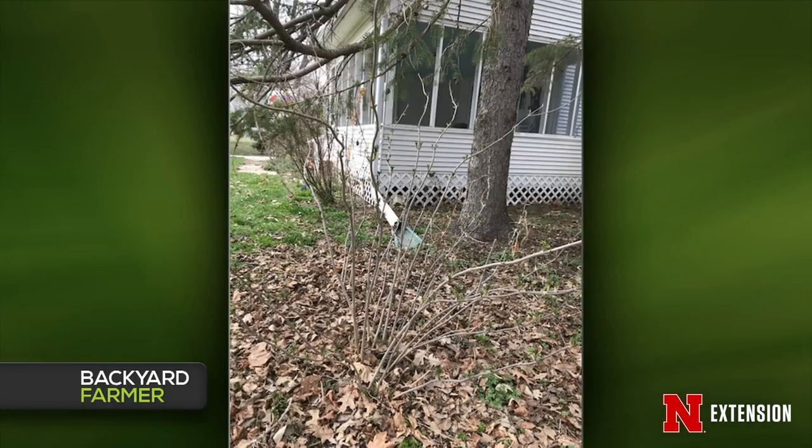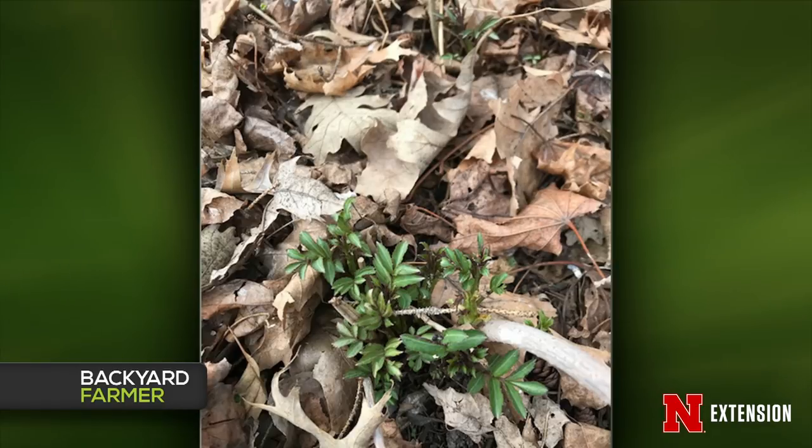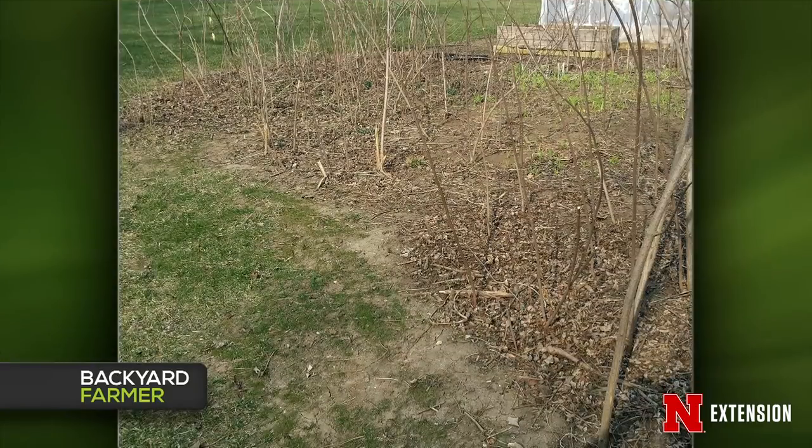A Fremont viewer found a shrub under her evergreen she'd been cutting to the ground — John identified it as elderberry, which is actually an edible plant. If she wants to get rid of it, she should be cautious of nearby plants when applying any herbicide — spray carefully, paint it on, or apply it to a smaller plant rather than the big shrub. Alternatively, she could cut it as low as possible and bury it under about 12 inches of mulch. Or she could leave it and potentially end up with something nice.